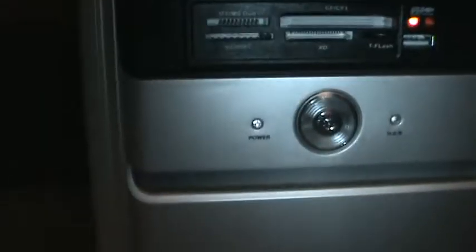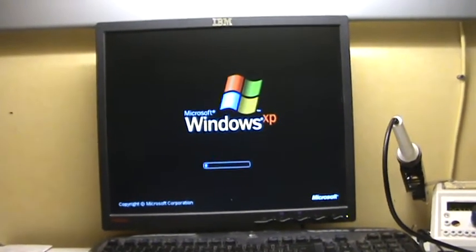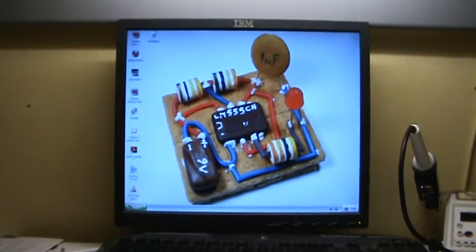Let's turn it on. It will go over to the screen. It's pretty quiet operating, at least much quieter than my old computer.